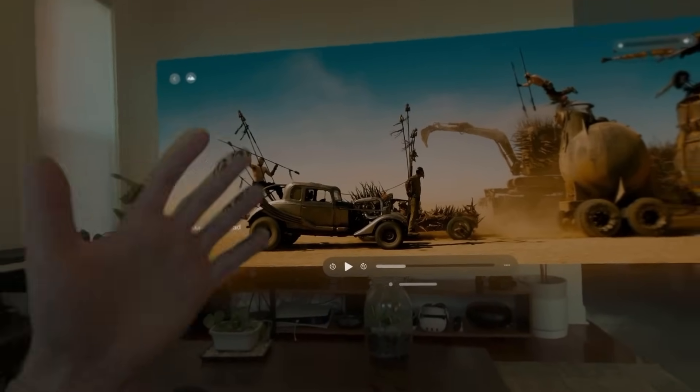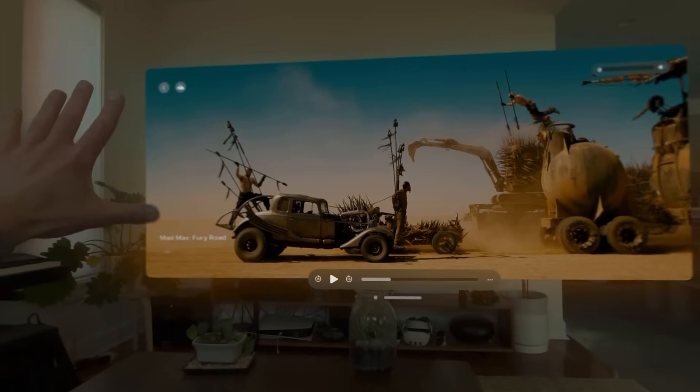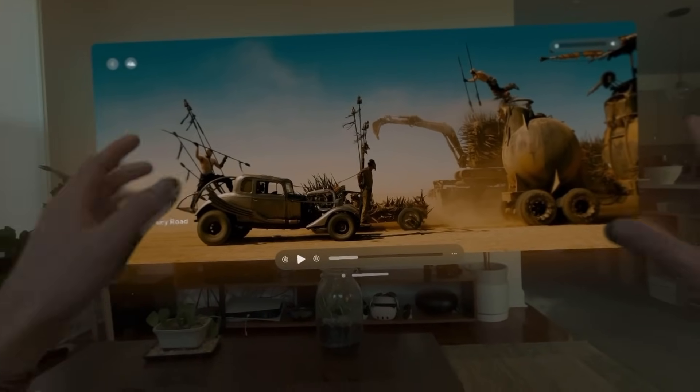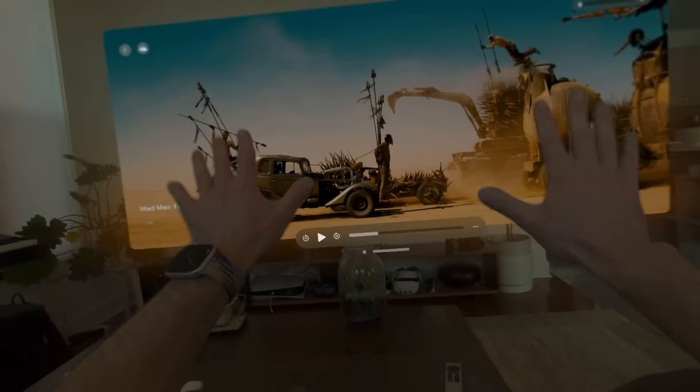If your hands were to disappear in front of the screen — which would be the easy way to do it, because this is just a digital screen and it doesn't have to worry about anything else showing up in front or behind it, it's just there — the fact that it does show my hands here makes it feel more real. It feels more in place.